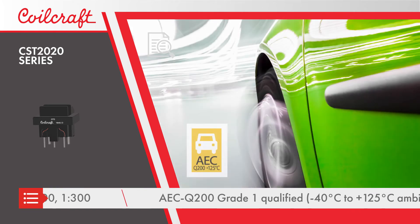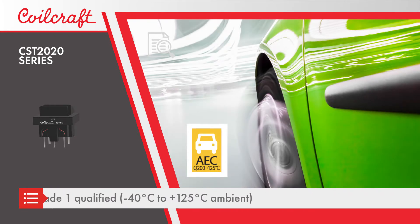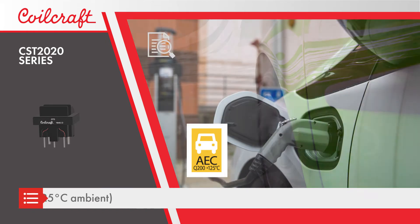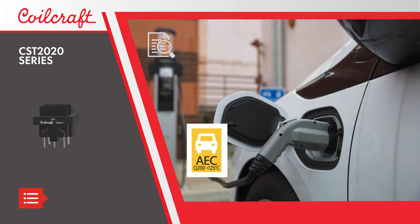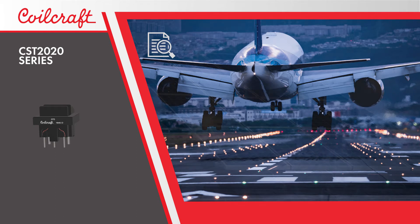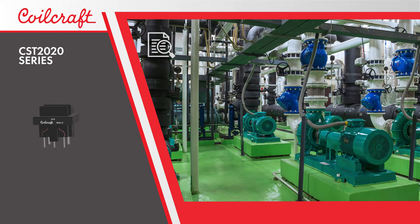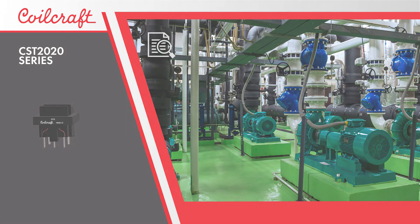The CST 2020 Series is AEC Q200 Grade 1 Qualified and well-suited for use in traction motor, battery management, and 48-volt vehicle systems, in addition to aerospace power management, three-phase solar inverters, industrial motor controls, and other high-current applications requiring high isolation between the sense current and measurement circuitry.